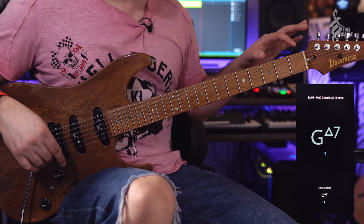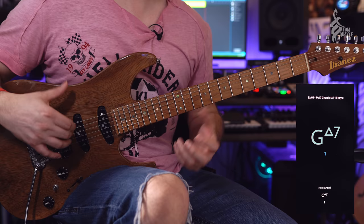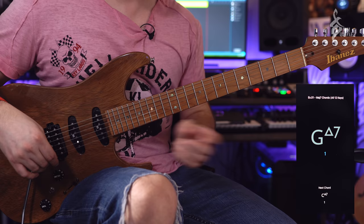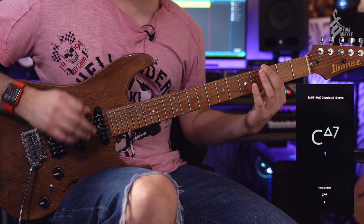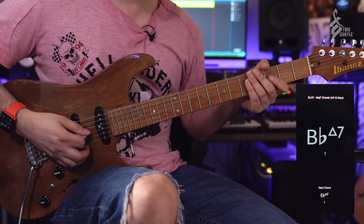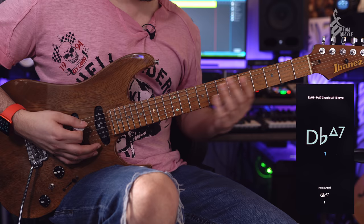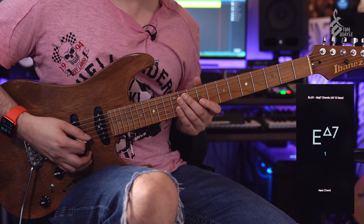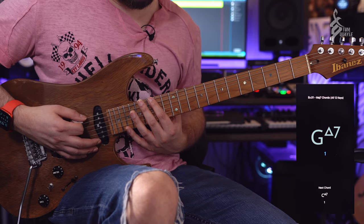You could also do things like the first 3 or 4 frets across all 6 strings. Once you get good at these, another exercise is to only travel in one direction — ascending through the strings. So if I've got G, I find G, then the next note must be on the next string up: C, F, Bb, Eb, Ab, then Db, and then Gb, B, E, A, D, and so on — always moving to a higher string each time.